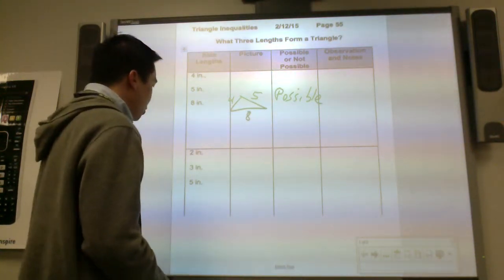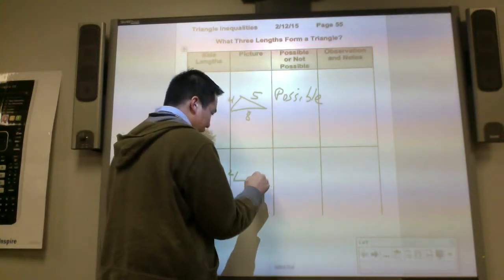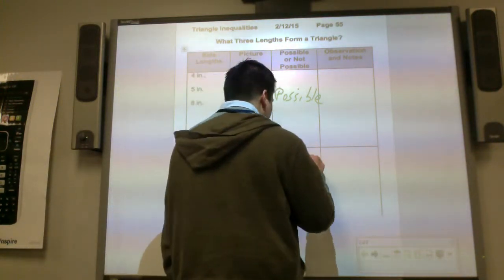Next one — you have a two, three, and five. So you have a five inch, you have a two inch, and then three inch. This is not possible.